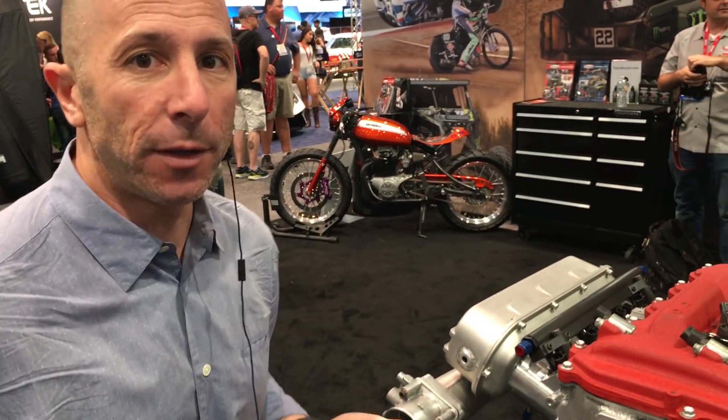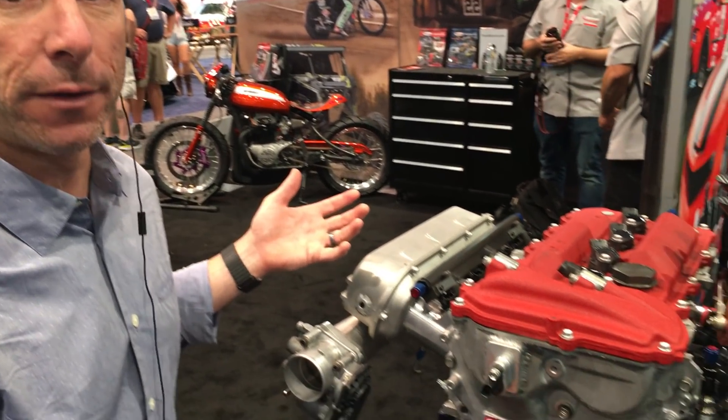I'm Stefan Papadakis. We're here at 2017 SEMA and let's check out one of our drift engines. We've talked about these engines before but it's out of the car and it's all assembled right now.